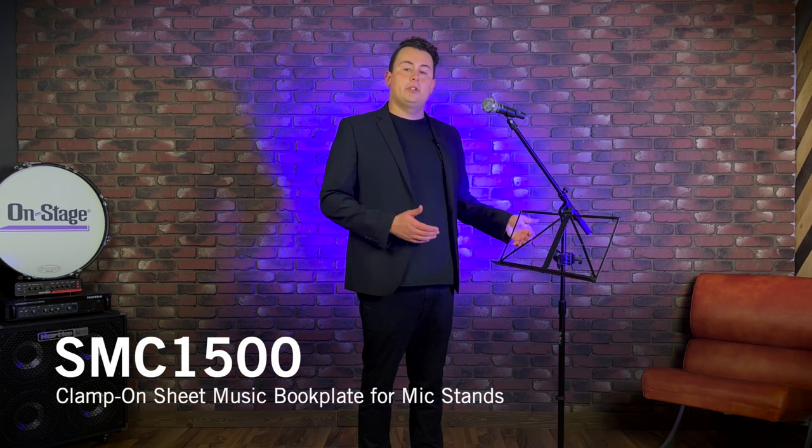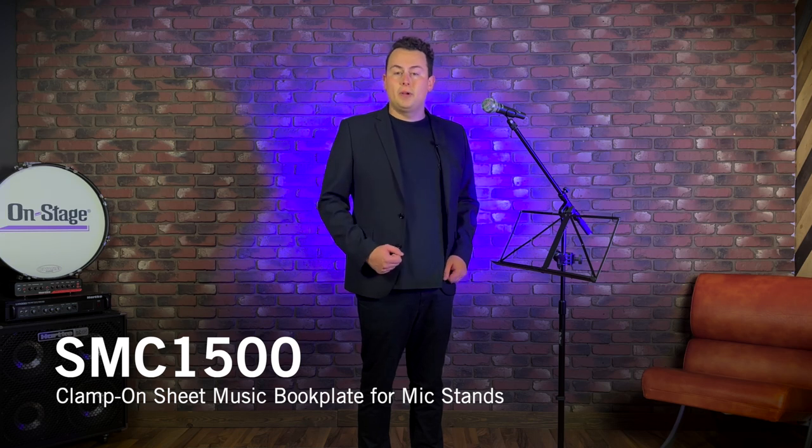What's up everybody, it's Connor from On Stage, and I'm here to introduce you to our band and orchestra accessory, the On Stage SMC 1500 clamp-on sheet music book plate for mic stands. It's an affordable solution for mounting sheet music, handheld devices, tablets, and other notes that you'll need during a performance or a rehearsal. We provide an 18-inch book plate on the SMC 1500.